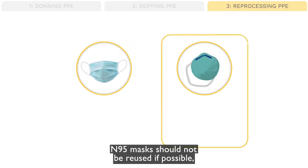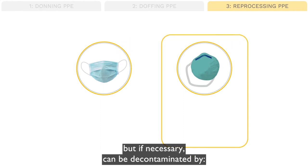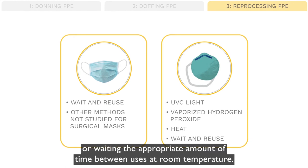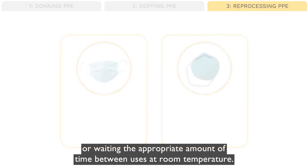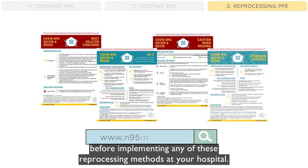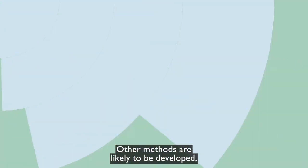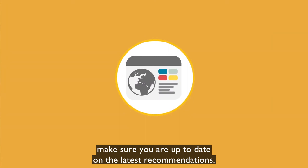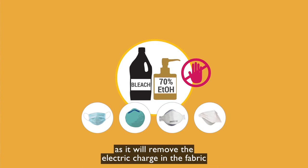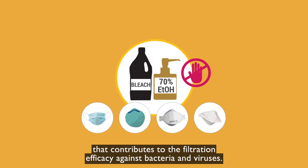N95 masks should not be reused if possible, but if necessary, can be decontaminated by UVC light, vaporized hydrogen peroxide, heat, or waiting the appropriate amount of time between uses at room temperature. Each of these methods has specific protocols — please familiarize yourself with the evidence before implementing any of these reprocessing methods at your hospital. Other methods are likely to be developed, so make sure you are up to date on the latest recommendations. Do not use alcohol or bleach solution on the masks, as it will remove the electric charge in the fabric that contributes to the filtration efficacy against bacteria and viruses.